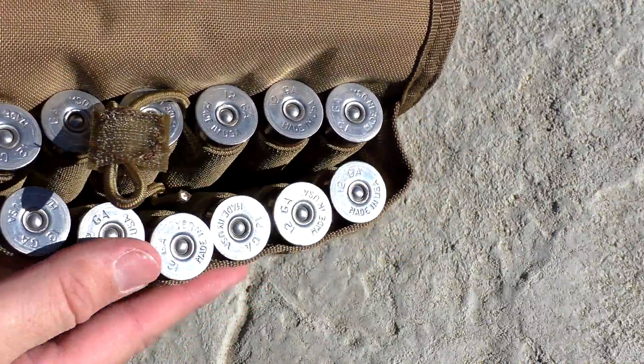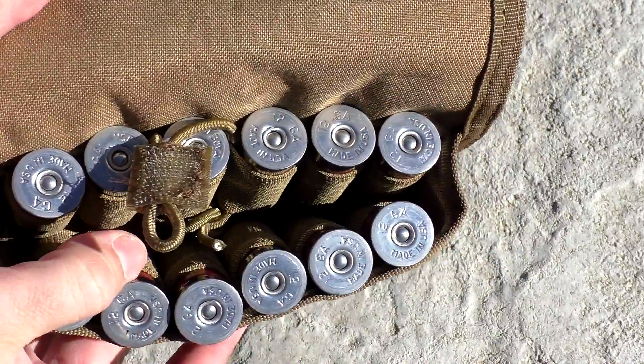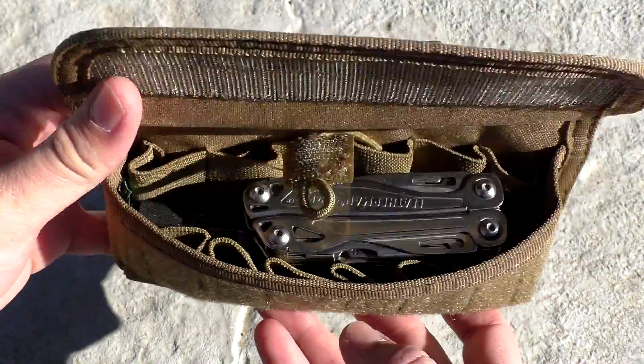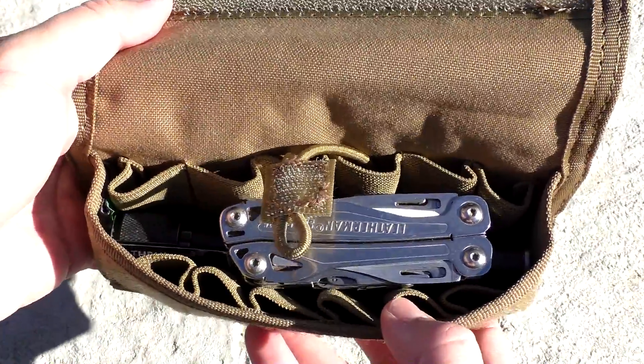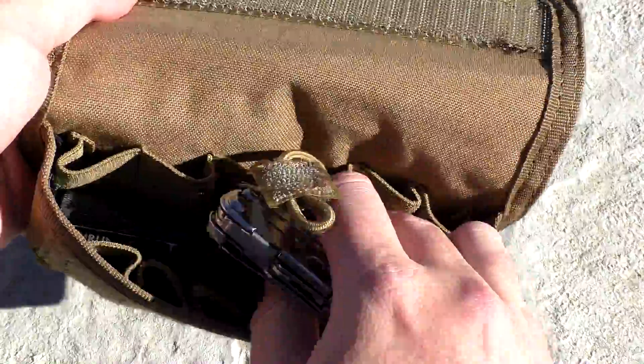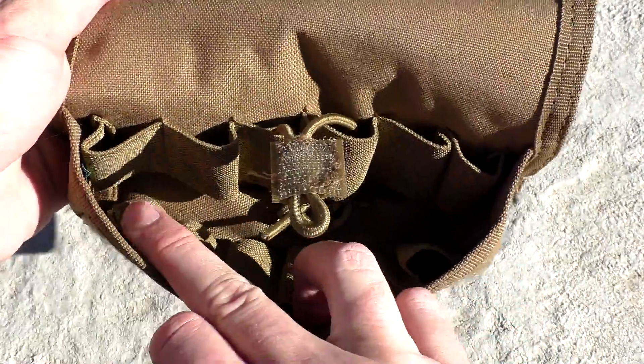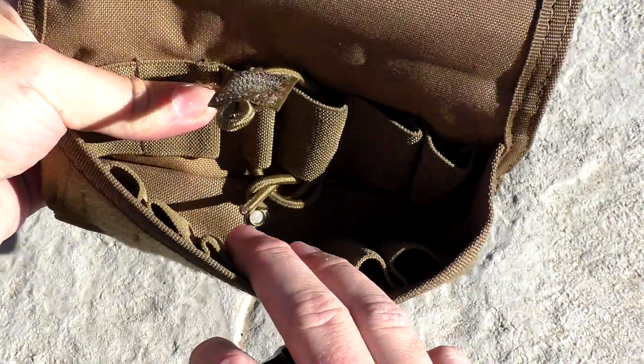Shotgun shells being as big as they are, I really expected this big bulky thing to be on my plate carrier and it wasn't really that bad at all, so I'm really happy with it. Another reason I bought this pouch instead of a slimmer shot shell carrier is the fact that it can serve double duty. I'm not always using a shotgun, so I can use this as a utility pouch when it's not being used for shot shells, and that just adds a little bit more value to me.